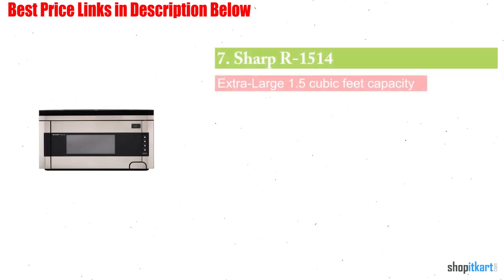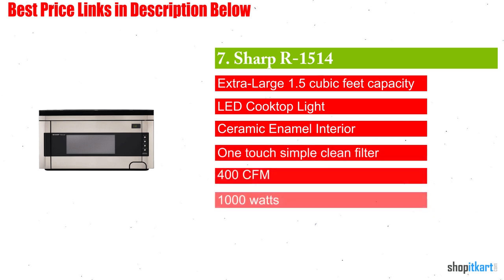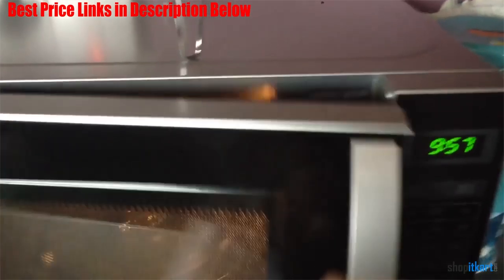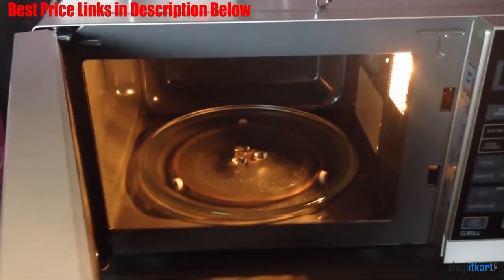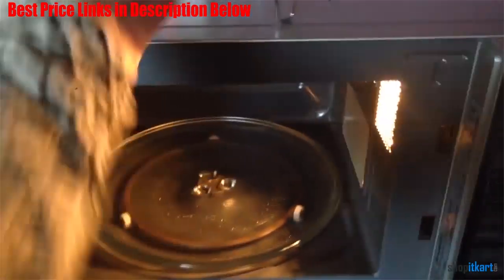Next on our list is the Sharp R1514 Over-the-Range Microwave Oven. This is another over-the-range microwave with some extraordinary features, built with stainless steel material. It is very unique — the biggest change has arrived at the front.